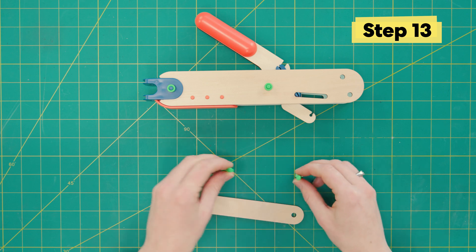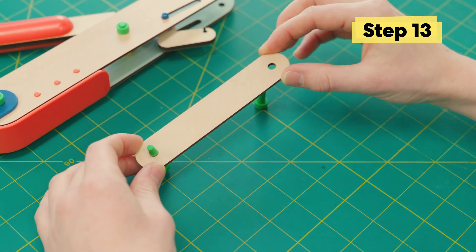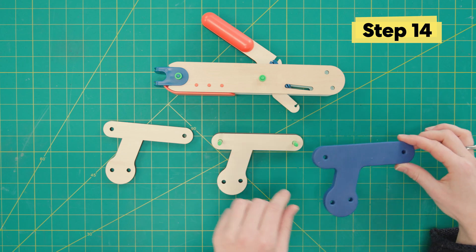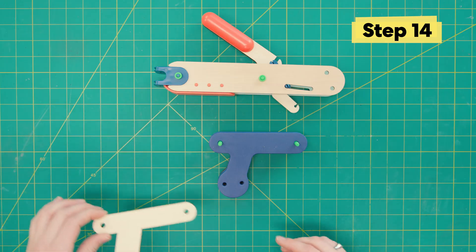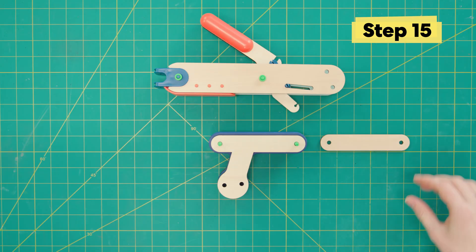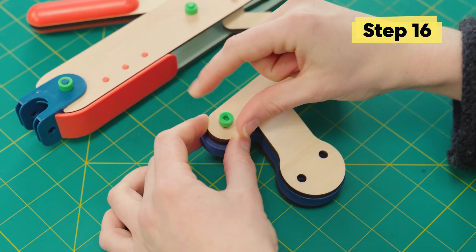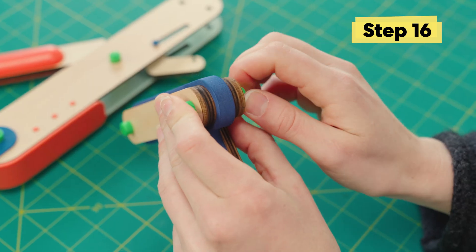Time to make a big handle sandwich. Stick up two green bolts and put this little bar piece on top. Then we're gonna slide a wood handle piece and then the foam, then another wood handle piece. And lastly, put another long bar on top. Secure everything down with two green nuts. Make sure all your nuts are screwed down nice and tight.